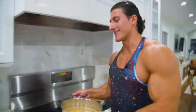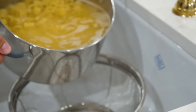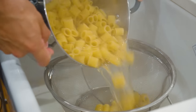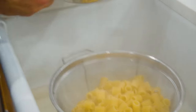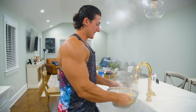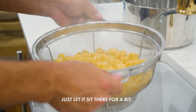All right, 10 minutes guys — our pasta is done. Let's get this bad boy strained. That's some good pasta.